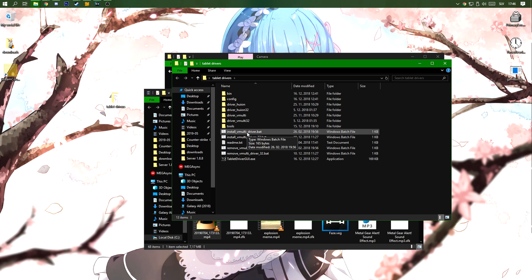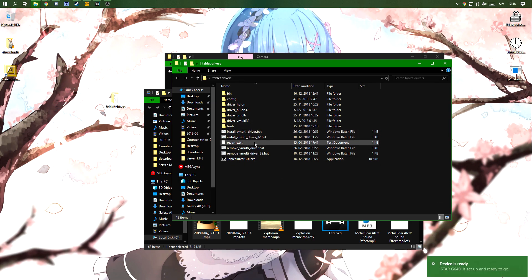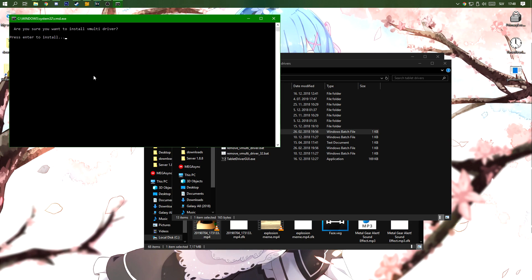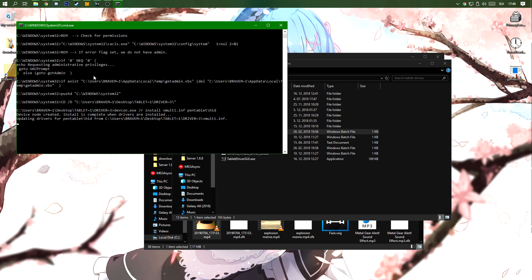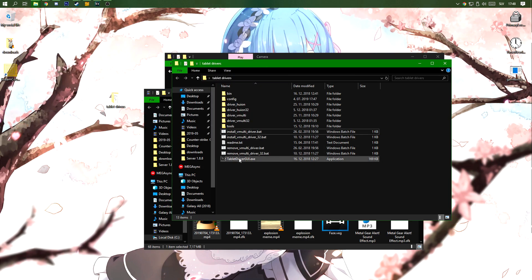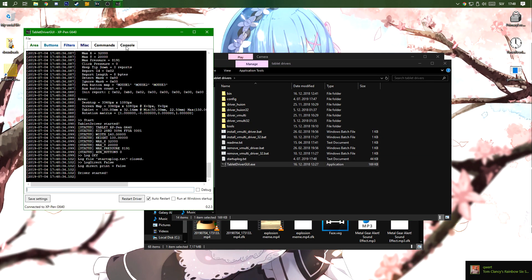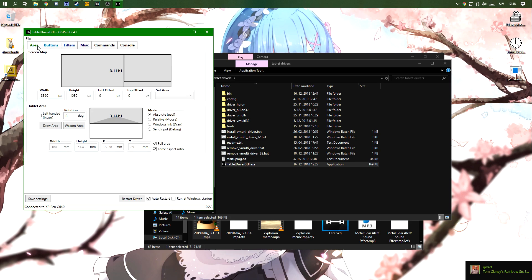Make sure you don't have any other drivers installed — the original ones — because that's gonna mess it up. The first thing you have to do is run vmultidriver.bat and click enter. It shouldn't take too long. Once it's installed, click on the console driver and it should say 'Console driver started.' That's about it!